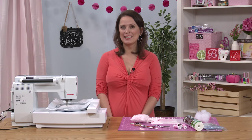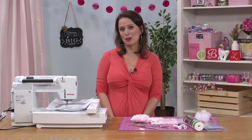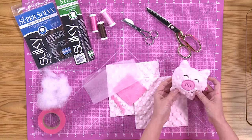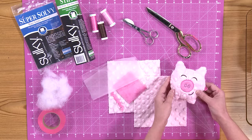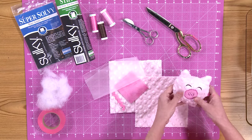Hi, I'm Lisa Archer from Pickle Pie Designs. I created this fun project for Creative Machine Embroidery. Today we're making a sweet little softy. We're using cuddle fabric, which is so soft and plush, making this a great project for baby showers and for little ones who love that soft feel.